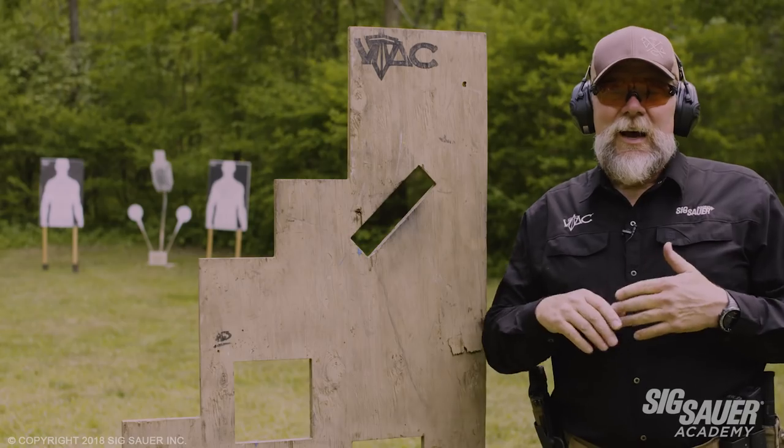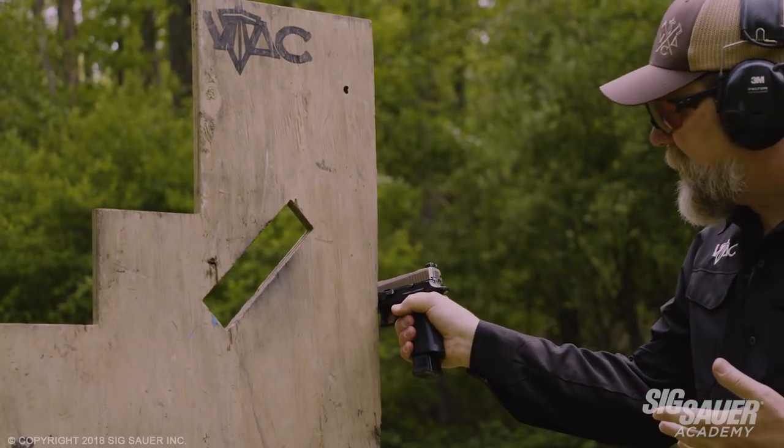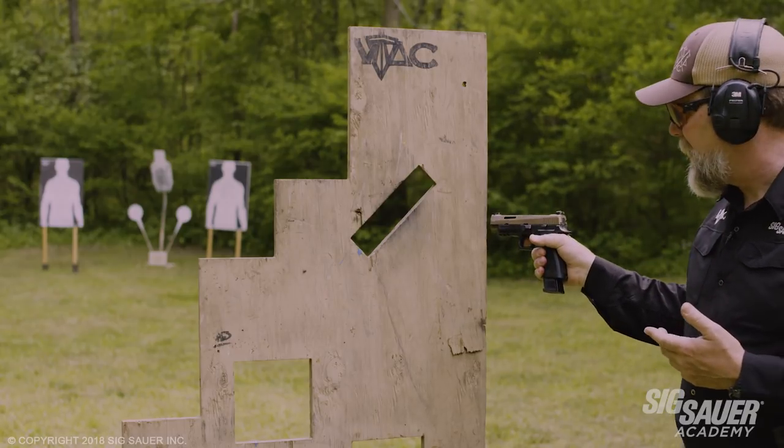I'm Kyle Lamb and I'm here with your SIG Academy pro tip of the day. A lot of times we come up to a barricade, we want to take our pistol and we want to start touching it on the side of the barricade. That's a good way to induce a stoppage. If you have a light on your pistol, it even puts more torque on the gun.